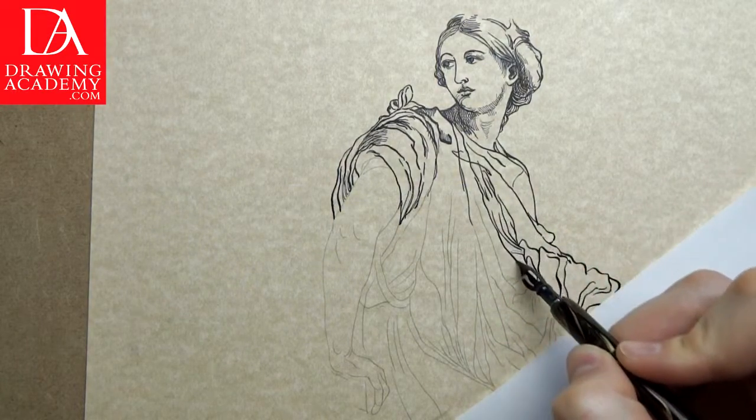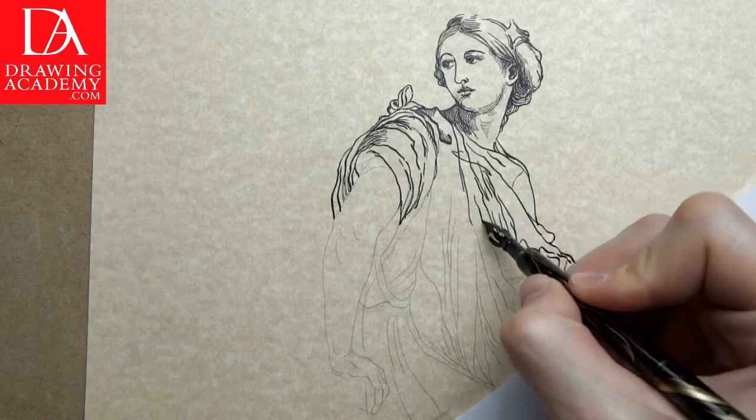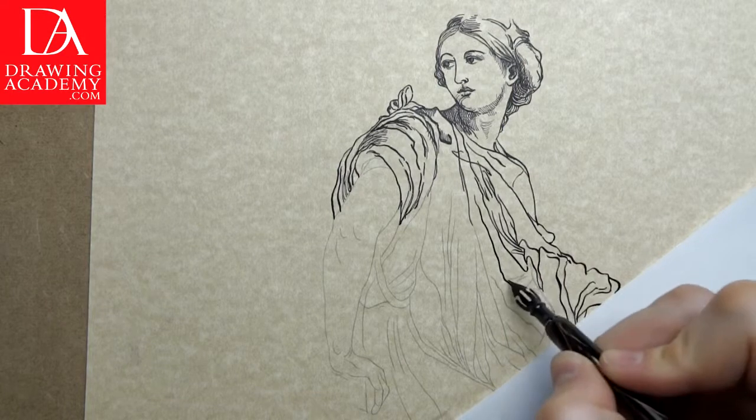We continue the drawing in black ink. Folds in the female figure's clothes are rendered in fluid lines and cascading downwards.